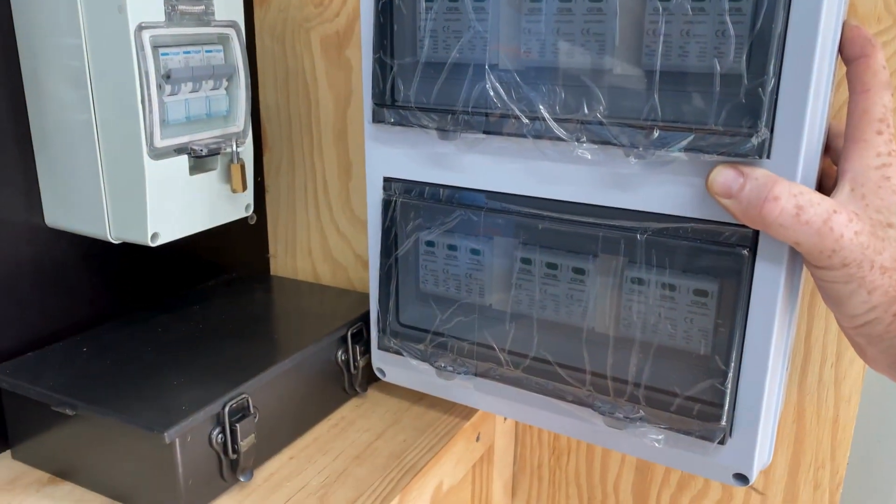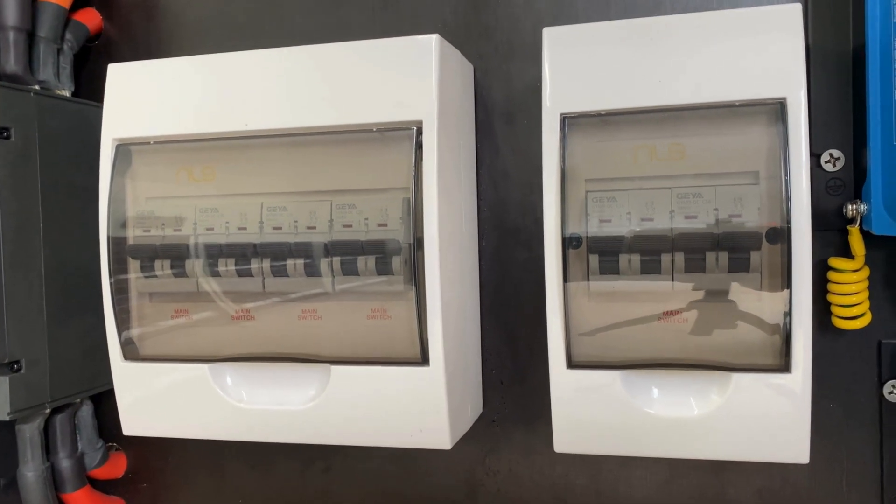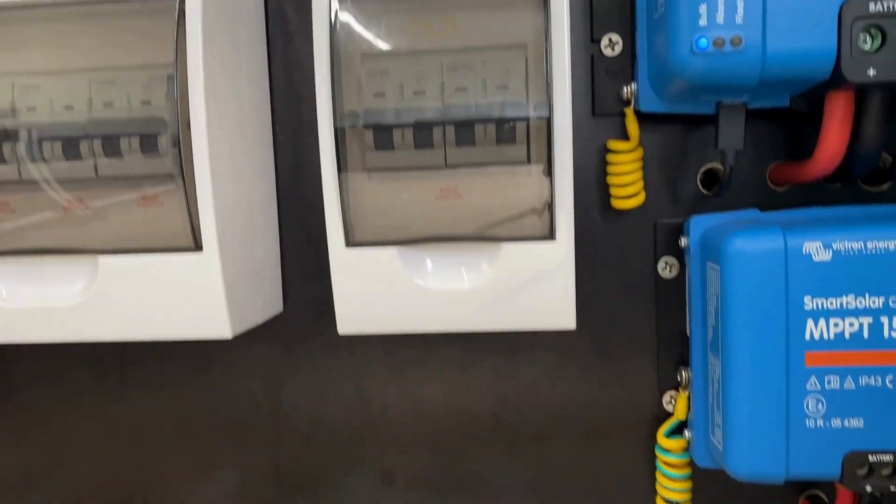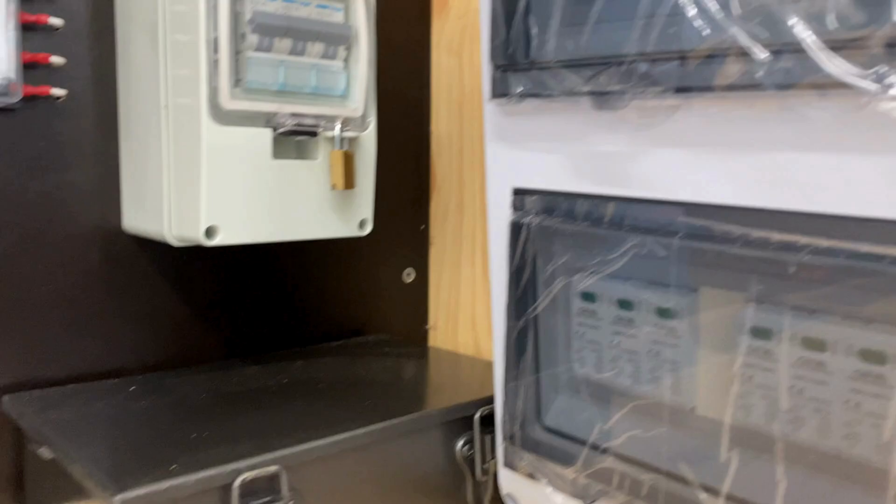I'll mount that on the wall there, and run six 4mm² DC solar cables from the array breakers through the panel and up into the new box.